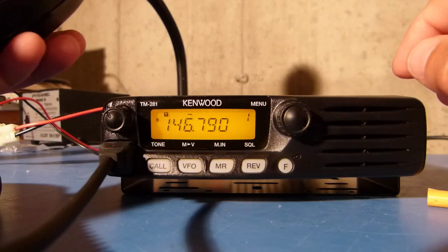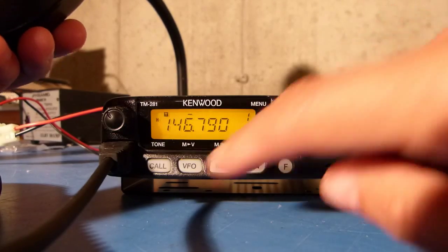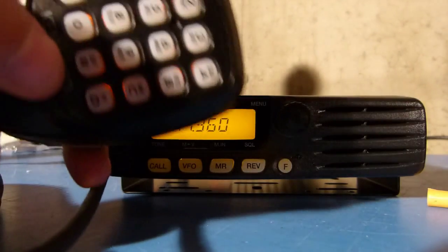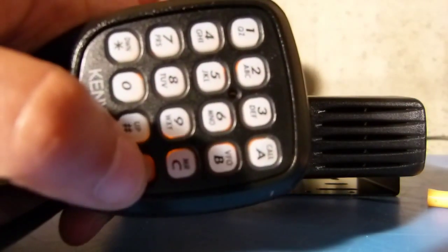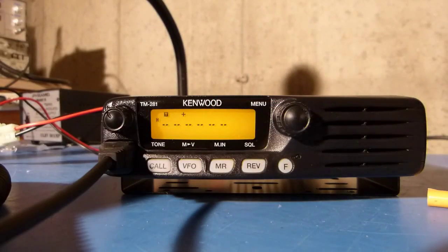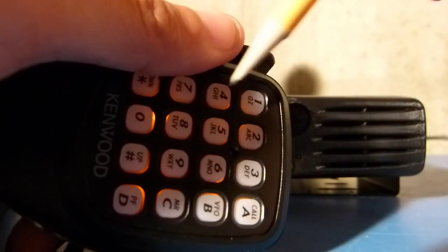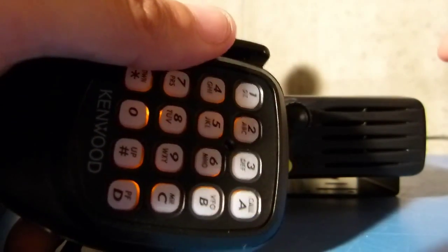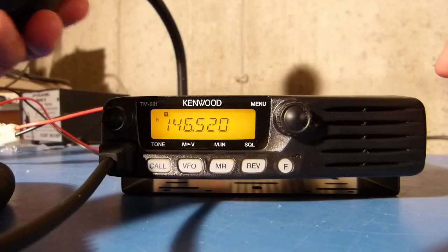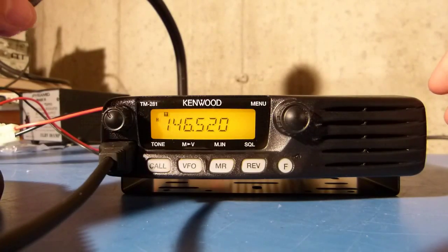Once the function of that button is set, I can go into VFO mode and then push this button, which puts the radio into frequency entry mode. Then I can punch in the frequency I want just using the numbers on the keypad. And now that frequency is entered in.